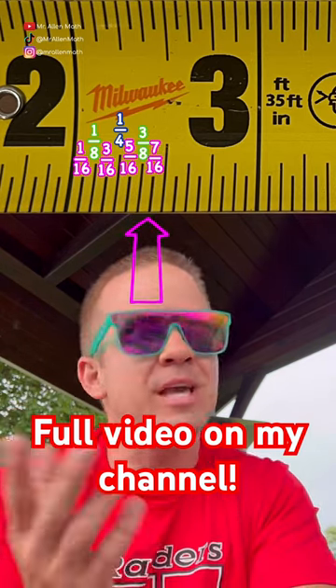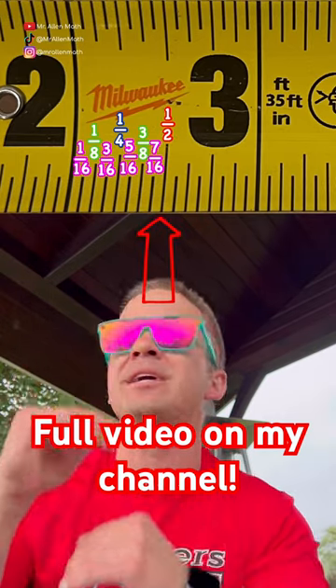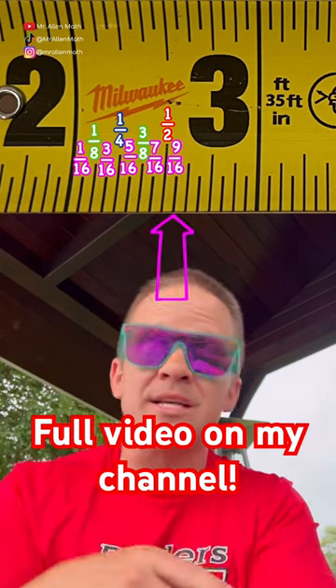Then seven sixteenths — can't be simplified, back down to the small line. Then eight sixteenths, that's a half inch — the biggest jump yet, gets the biggest line in between the inches. Then nine sixteenths, can't simplify it.